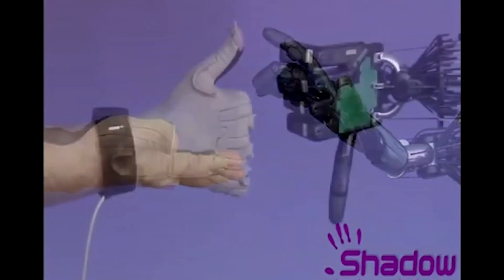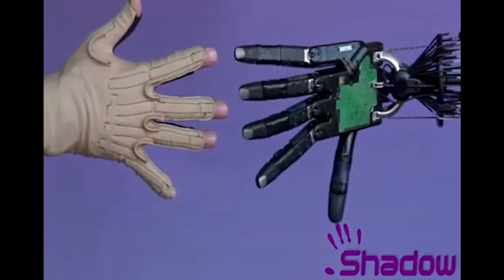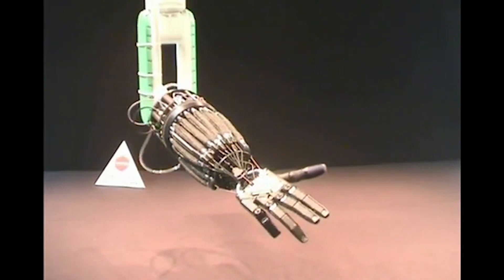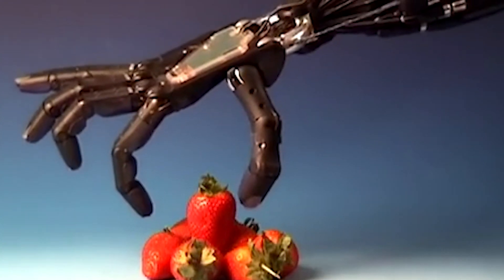At Shadow we've been building hands for robots since the 1990s. We started out doing that — we actually carved a hand in wood out of maple, 16 degrees of freedom, actuated by pneumatic muscles, and we were able to make that look really like a human hand. It didn't have sensing but it was able to do grasping.